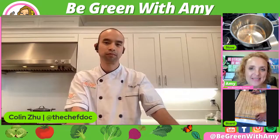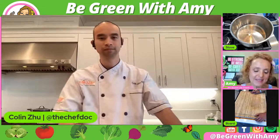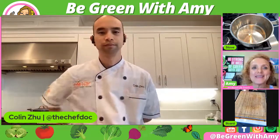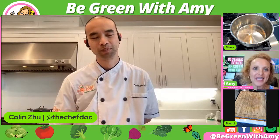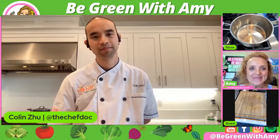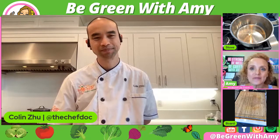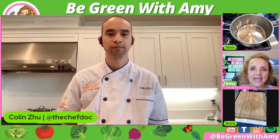We have a lot of people that have been anticipating you coming back. For those of you that haven't seen Dr. Zhu yet, he's getting to be quite a celebrity. He's not just a doctor, but he's also a trained chef. So there's going to be lots of opportunities for questions here about plant-based eating. Thank you for having me. So today, why don't you tell us what you're going to be showing us how to make today?